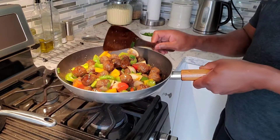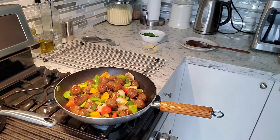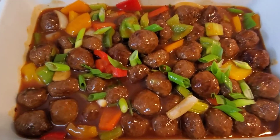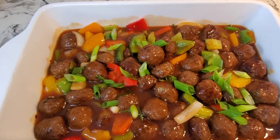This is done. I'm going to set it aside and we're going to get the shrimp going. It's looking beautiful — nice dish. Sweet and sour meatballs, all right.